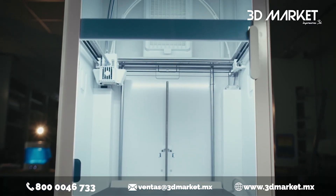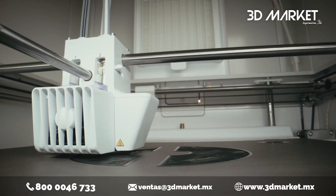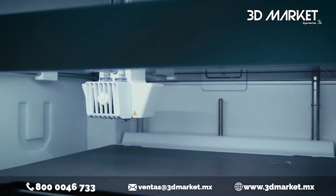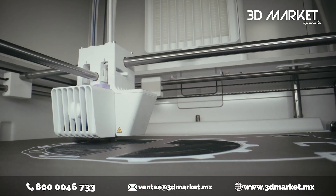All of this means that you can start a print and walk away, safe in the knowledge that your first layer will print perfectly. And for those times when you want to be sure, a new higher quality camera means you can monitor your prints from anywhere.